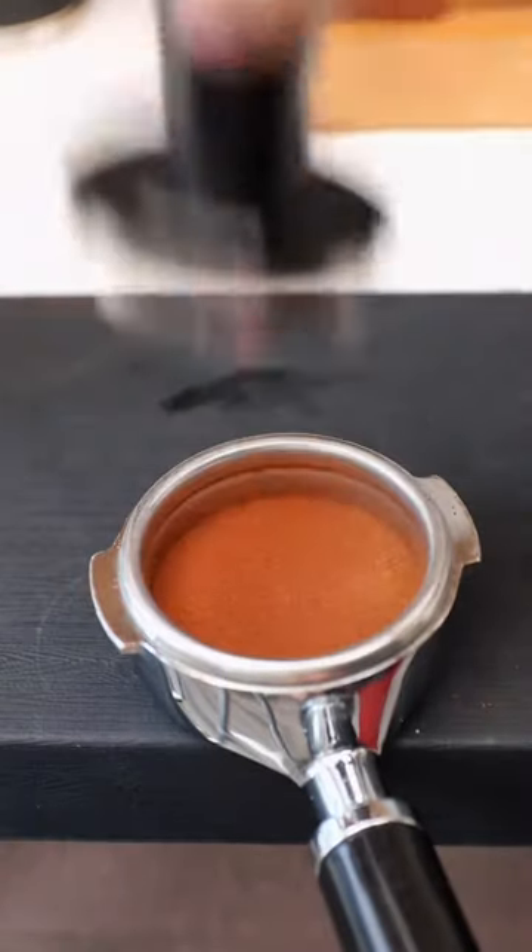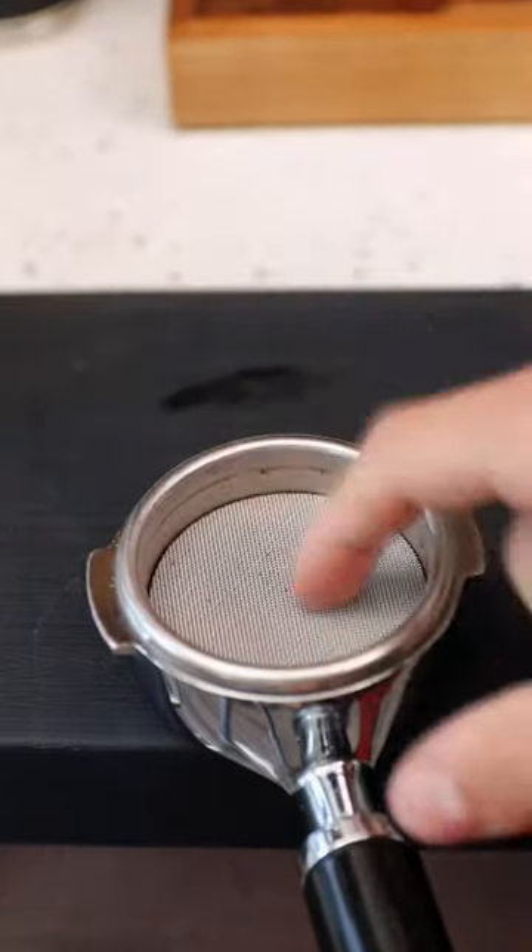Next we're gonna use this tamper to press the grounds into the form of a puck. The last part of puck prep is putting on this puck screen.